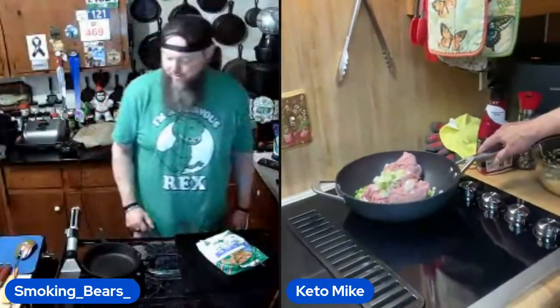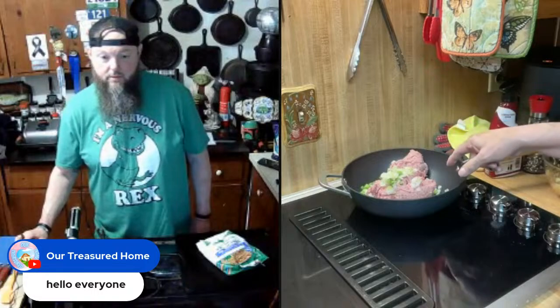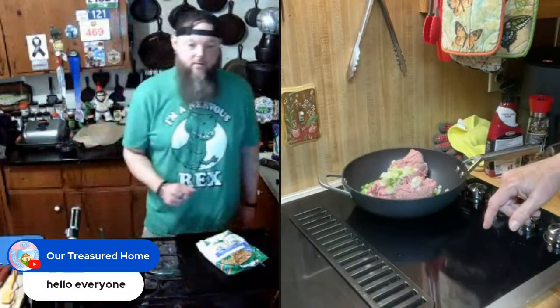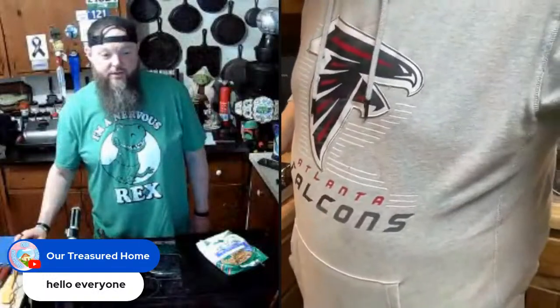My chili is going to be from scratch because I am cheap. I got ground pork sausage — I've got some onions and peppers cut up — and I'm going to make my chili using pork sausage instead of ground beef. Why? Because it was $2.50 a pound.